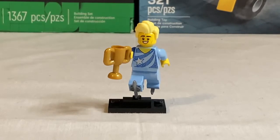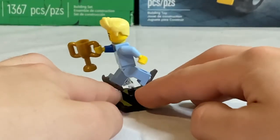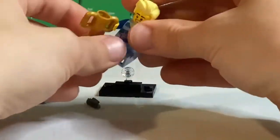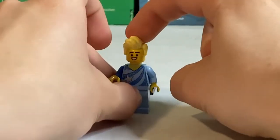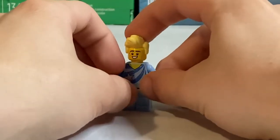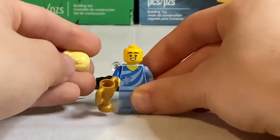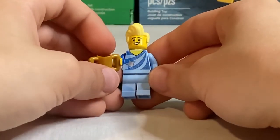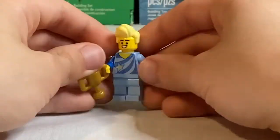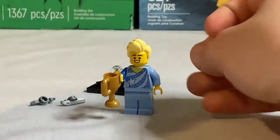Next up we have the Figure Skating Champion — a fantastic minifigure. He comes on the superhero action stand piece first introduced in the DC Superheroes minifigure series, and of course he comes with ice skate pieces. He has a hair piece first introduced in the Everyone is Awesome set — here appearing in blonde for the first time. There's one face print with a huge smile and sparkly stars. The torso print has lots of sparkle and glitter detail, and his accessory is a trophy — befitting a championship winner.